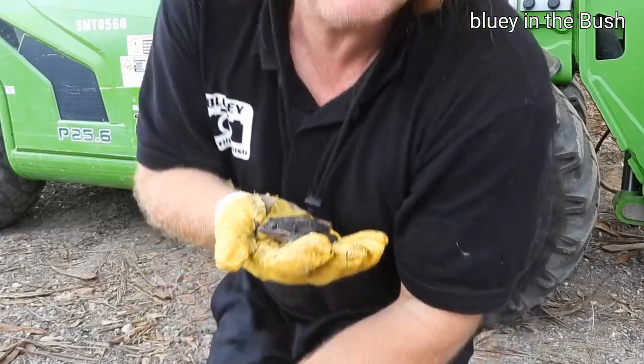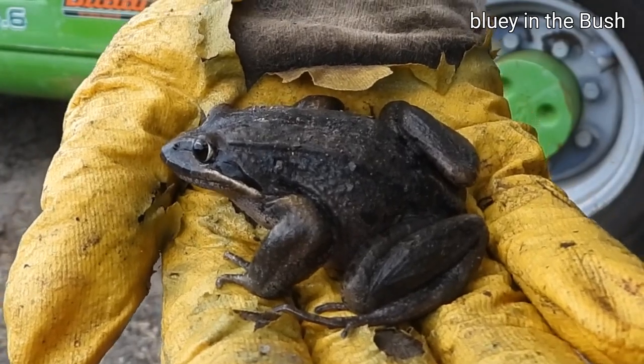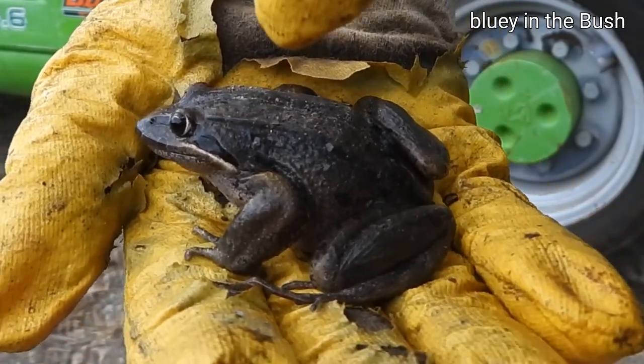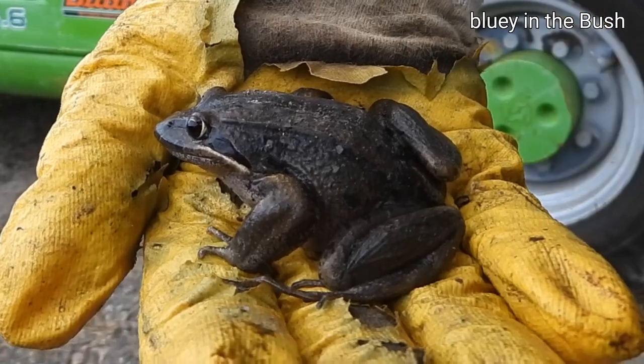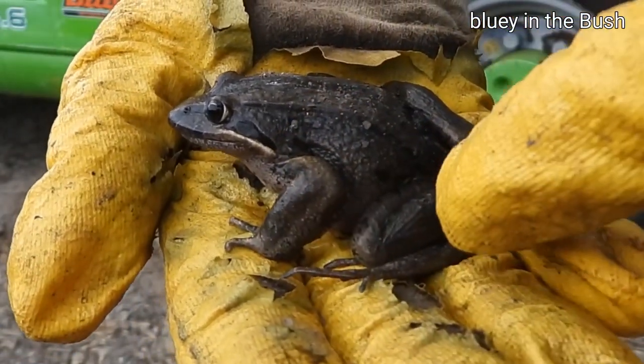I'll give you a close up. There she is — she's a beauty. You can usually tell by this white lip and the brown stripes. Big burrowing front feet and back feet.